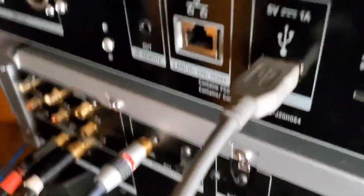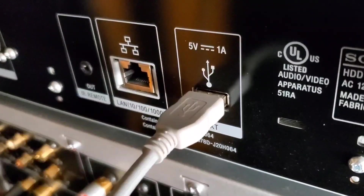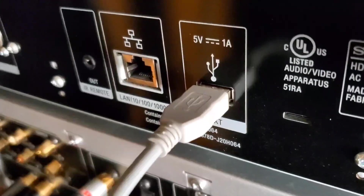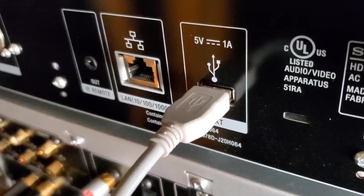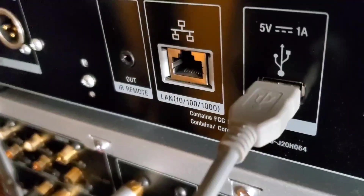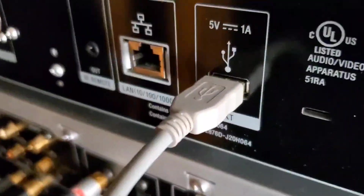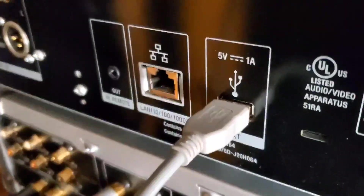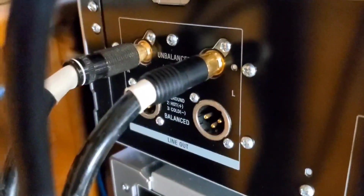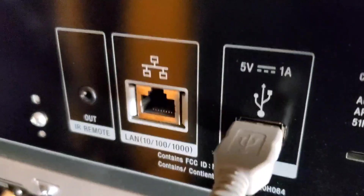It also doubles as an input — I can connect an outboard CD player to this unit and transfer CDs to the hard drive on my high-res player. There's also a wired LAN input, but I don't use it because I'm using a wireless internet connection for this unit. So these are the inputs and outputs of my Sony HAP-Z1-ES high-res player.